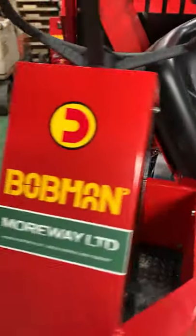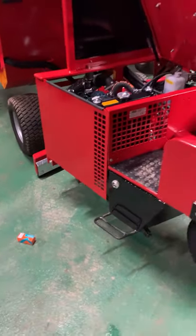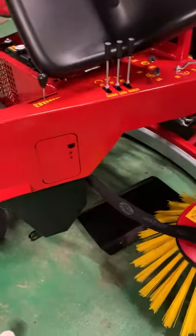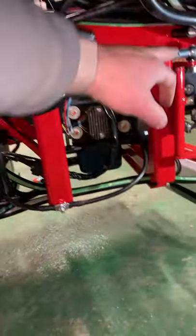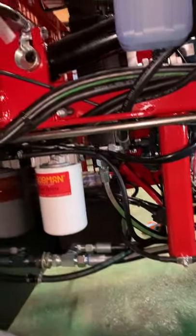We're here still servicing our Bobcat self-load. We're going to look at some grease points now. With the brush in the extended position and the engine cover removed — as mentioned in the earlier video, the engine cover is held on with these three bolts here — we can now look in here for grease points.